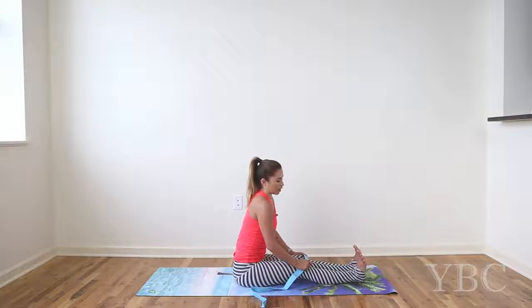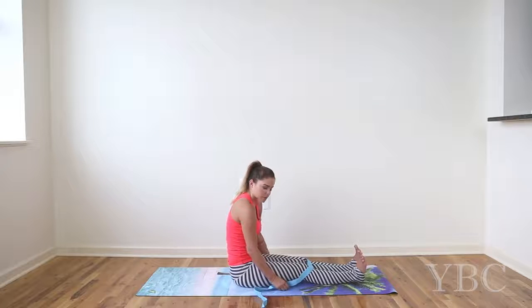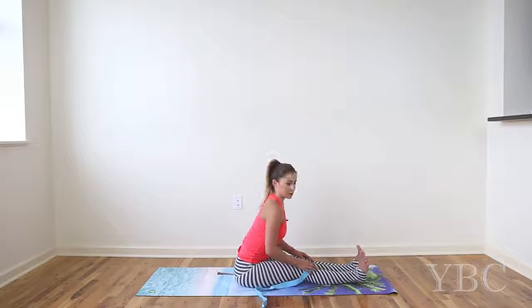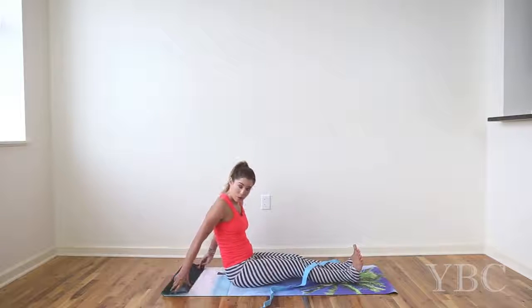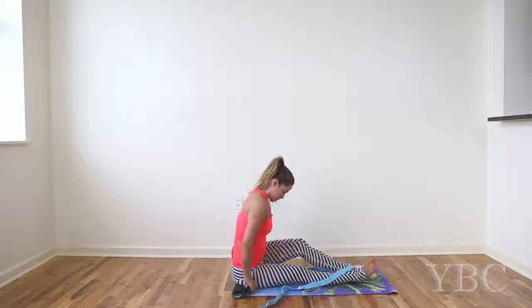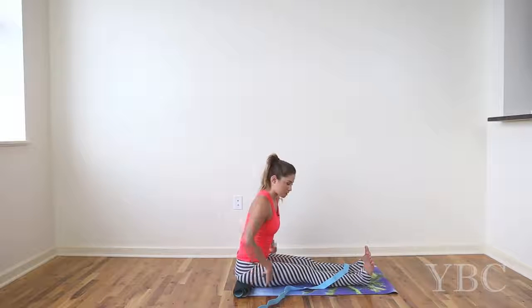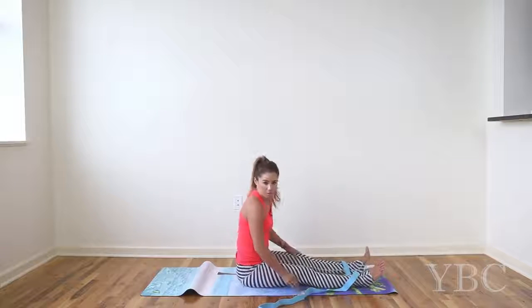Hamstrings are notoriously a very tight spot for a lot of people. If you are feeling extremely tight, check out your alignment. If you're noticing that your hips are tilted back so you're kind of slumped over, see if you can take your hands to your hips and slowly manipulate your hips so that they're tilted slightly forward so you have a little bit more space. If that's too much, you can use a yoga block and prop it underneath your sitting bones. If you don't have a yoga block, you can roll up your mat from the back and just come to sit on the edge of that roll, or use a rolled towel or thick blanket.